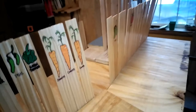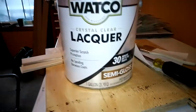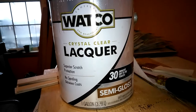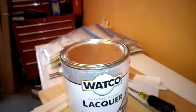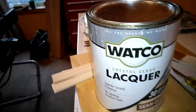I just used polyurethane to seal them. This is the lacquer I used — it has superior scratch protection, no sanding between coats, and it's a crystal clear lacquer. It dries in 30 minutes, and it really works. This is a great product if you do a lot of crafty stuff and need it to dry really quick.